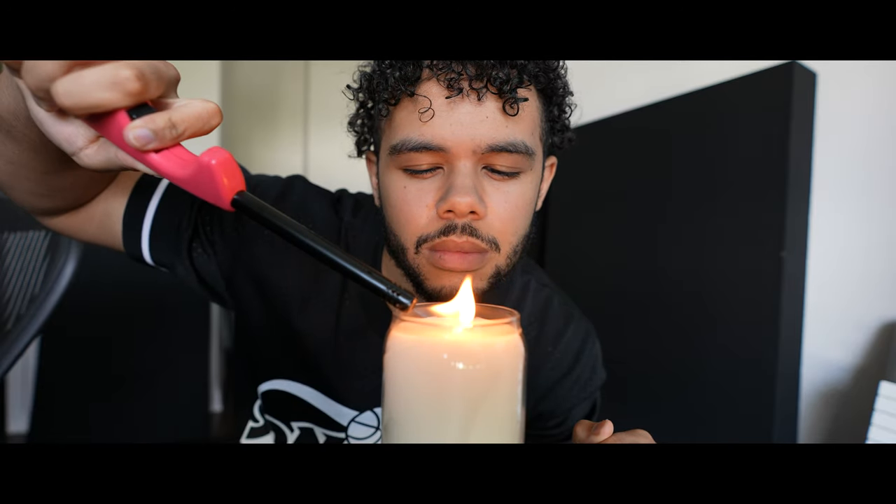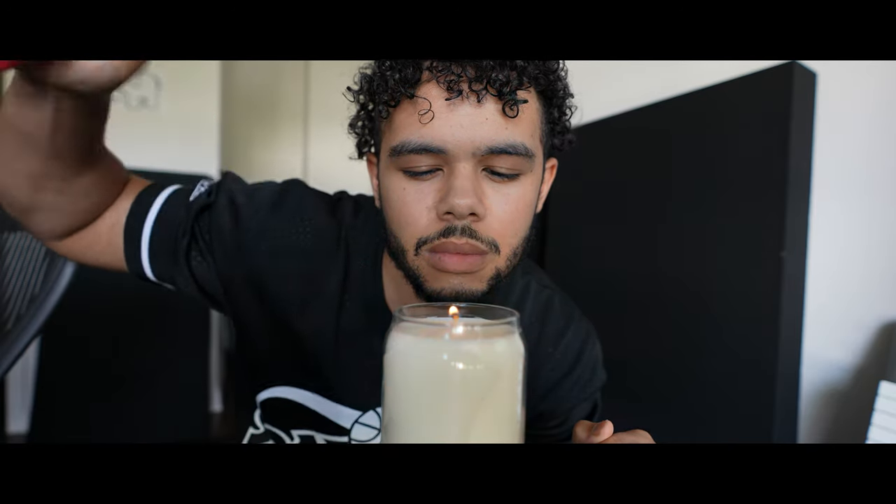Drake likes candles, so now you too must like candles. Just don't forget who you are, because there's only one you, and only one Drake. Also, like and subscribe. Now let's get into the tutorial.